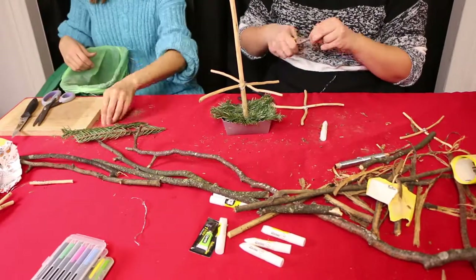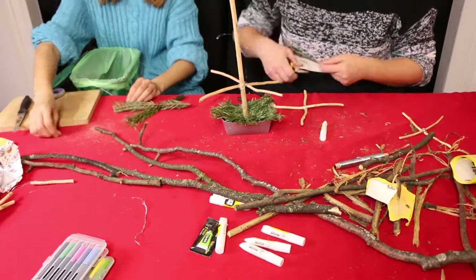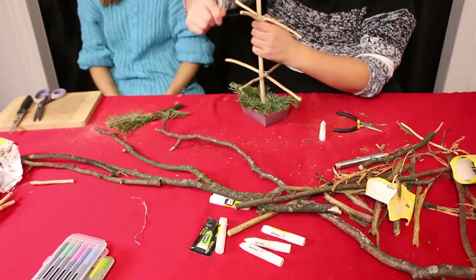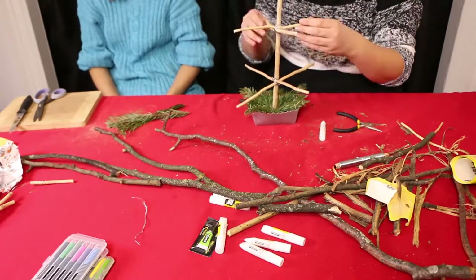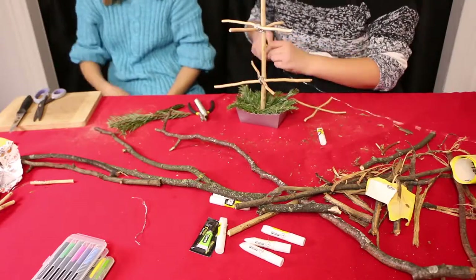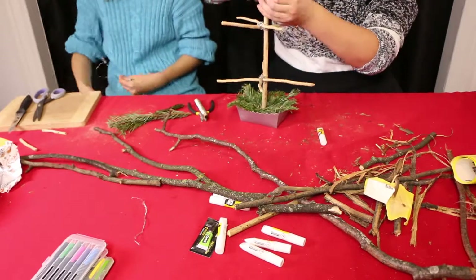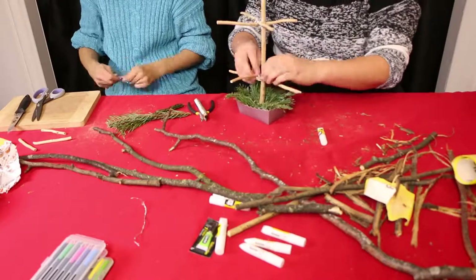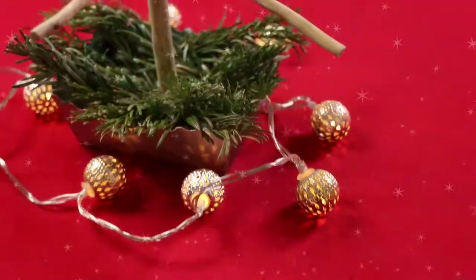As you can see, I couldn't quite place the tree with the feet I had made, so we put it in a little container with some clay, and my sister decorated it with some cool leaves — pines, I think they're called? I don't know, but I think it was really fun and it turned out amazing. You're gonna see the result in just a second!